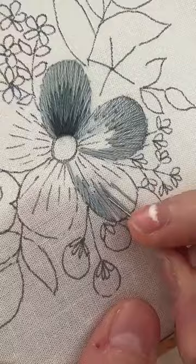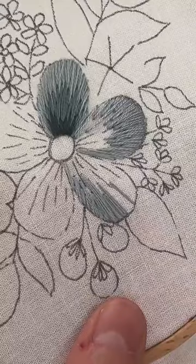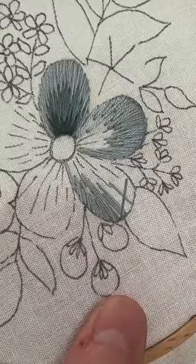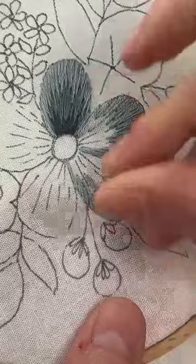Someone said 'free-flowing,' which I really liked — where it doesn't have that uniform look. We want it to look natural. We want it to look like it isn't perfect while also still looking good. It's that fine line.